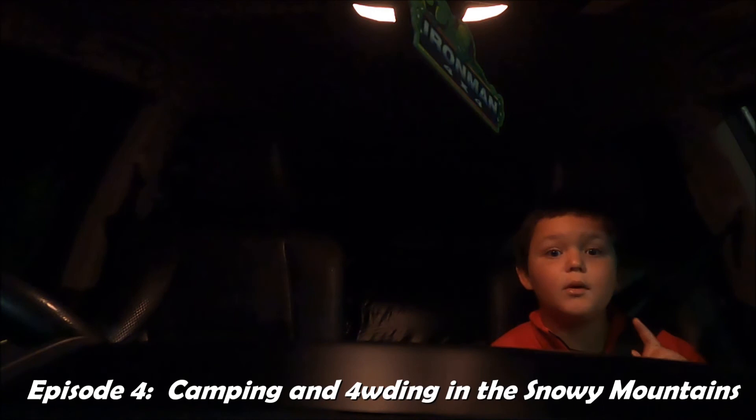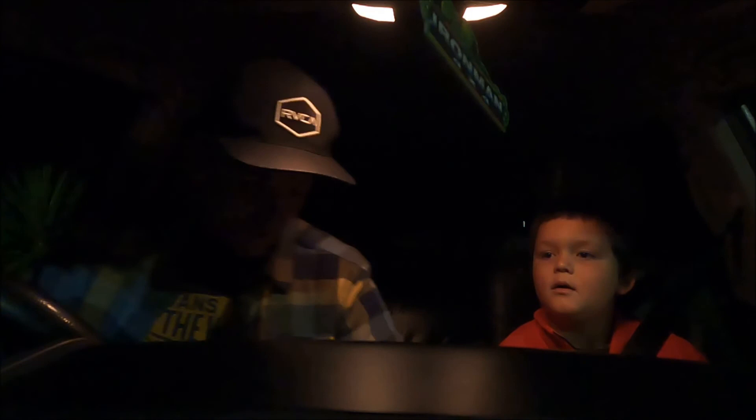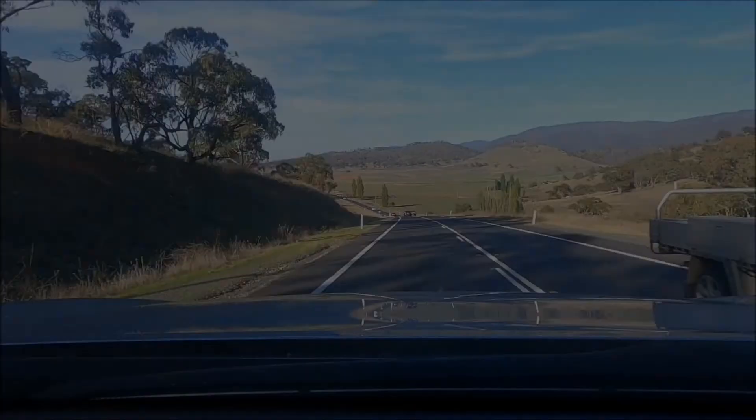Welcome guys to episode four, and today we're going to the snowy mountains. Sorry about that. Right, let's go.